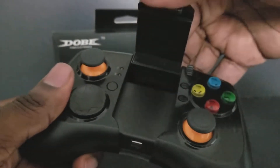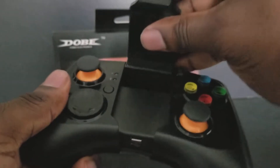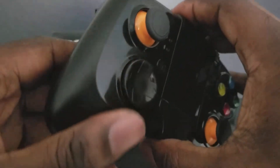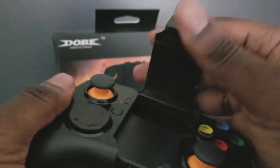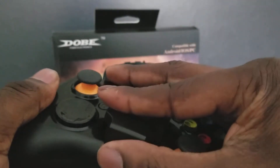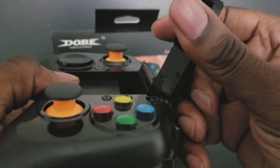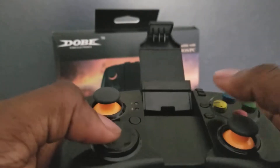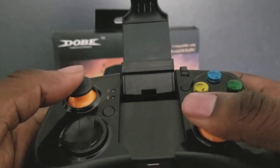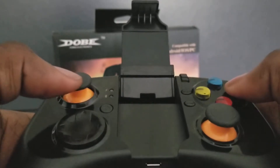It also has a holder, which with this wheel you can lock it so it won't move. It opens about this much, so when you play you don't have to hold your phone — you can just play like this. The buttons actually click in too.